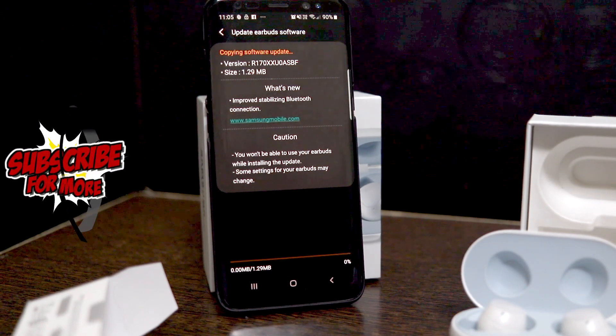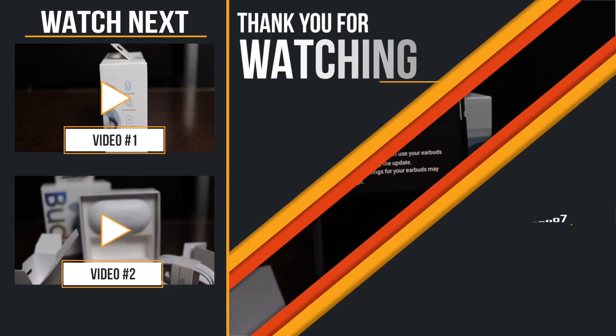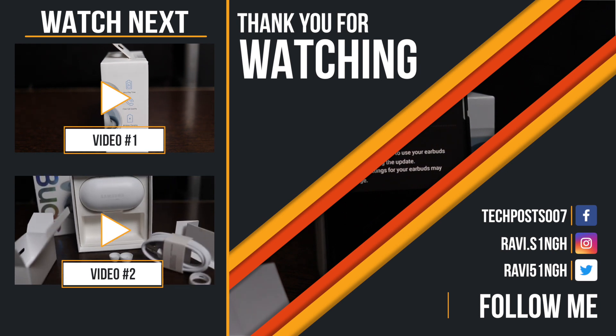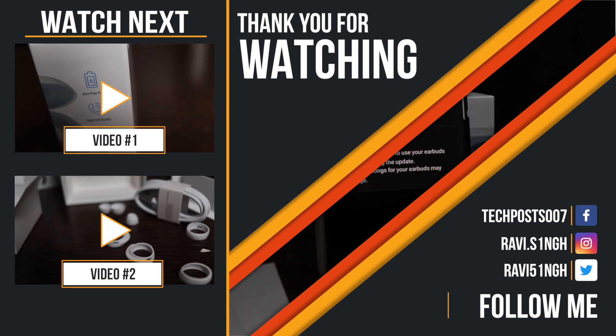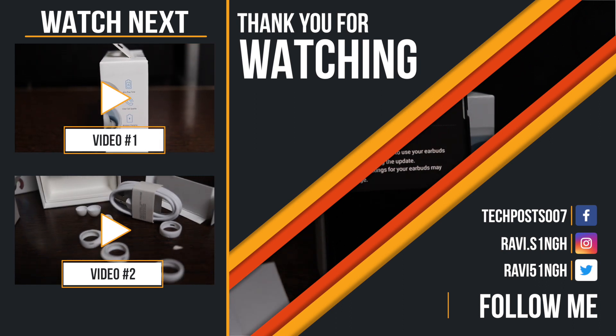Subscribe now to get more updates on the Samsung Galaxy Buds videos. Like this video to show your support and comment your thoughts — likes or dislikes about the new Samsung Galaxy Buds. What do you think: Samsung Galaxy Buds or AirPods — which one looks more cool? Let me know in the comments below. Thank you for watching. Have a great day.